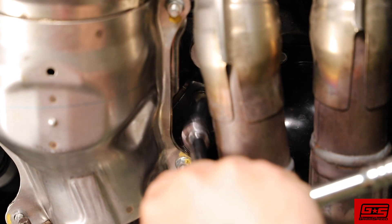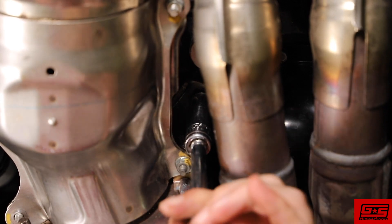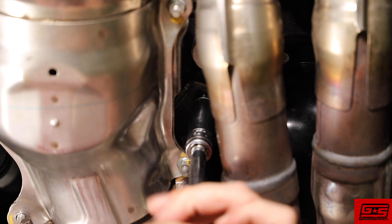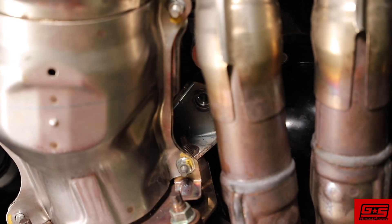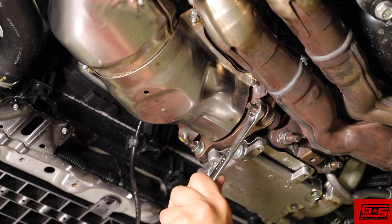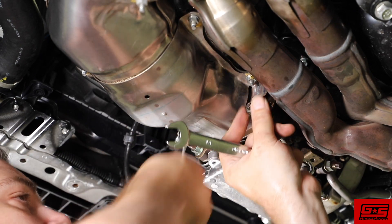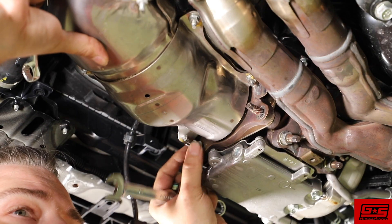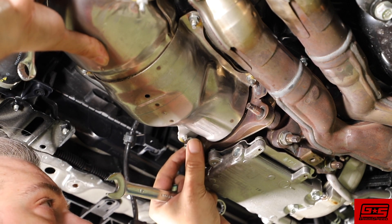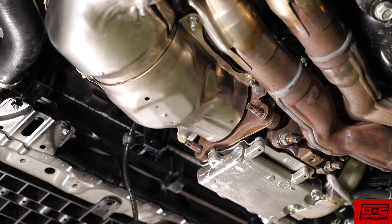While you're in there, you will see another 14 millimeter bolt holding the bracket. Remove this as well. It's not uncommon that you'll need a breaker bar to break these loose. If you do end up breaking a stud, your hardware kit includes four new studs for you to use. With all the downpipe bolts removed, you should be able to separate the downpipe from the turbo and remove it.